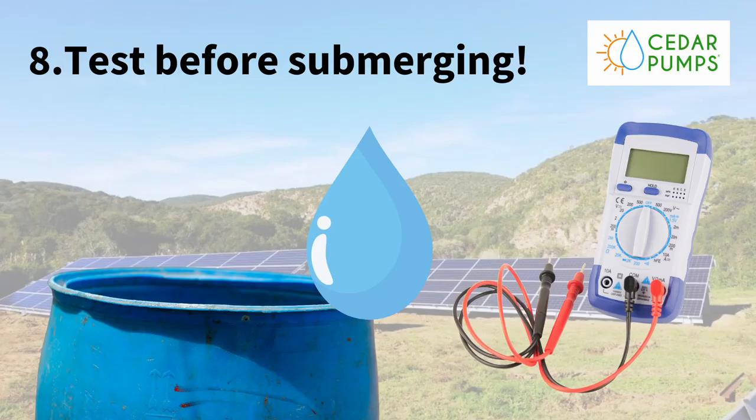Our last tip for today: test your pump in a drum filled with water before submerging it down the borehole. A lot of people make all the connections, complete the installation, put it down the borehole, switch the pump on — and nothing. Then it turns out it's a small connection error, and now you have to pull the pump again, find the error, fix it, and drop it down again — very tedious. Simple exercise: make sure you've got a drum full of water on site, make all your connections, and test your pump in that drum. When everything's working as it should, then you can go down the borehole.